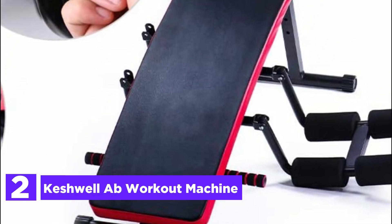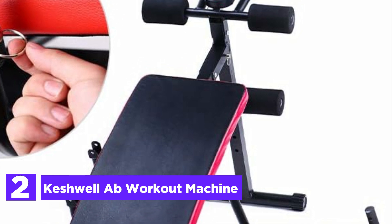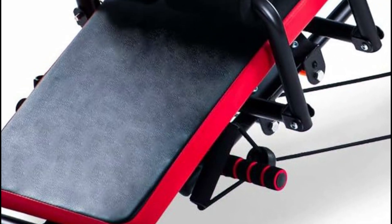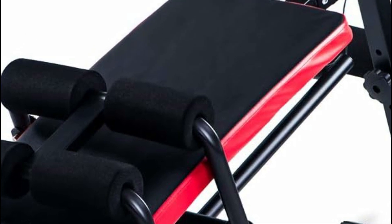At number 2, the Keshe Wellab Workout Machine. This versatile AB workout machine combines the functionality of a sit-up bench, push-up stand, waist trainer, arm machine, and resistance bands, providing a comprehensive workout experience while saving both money and space on additional equipment.